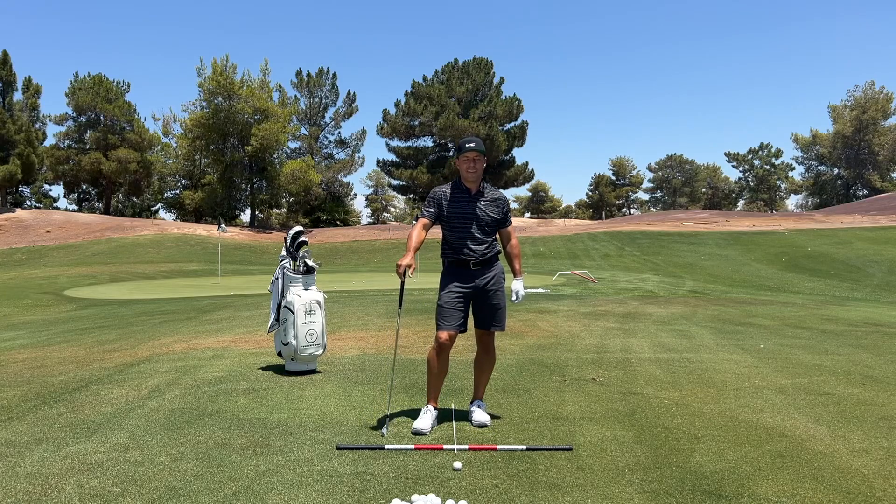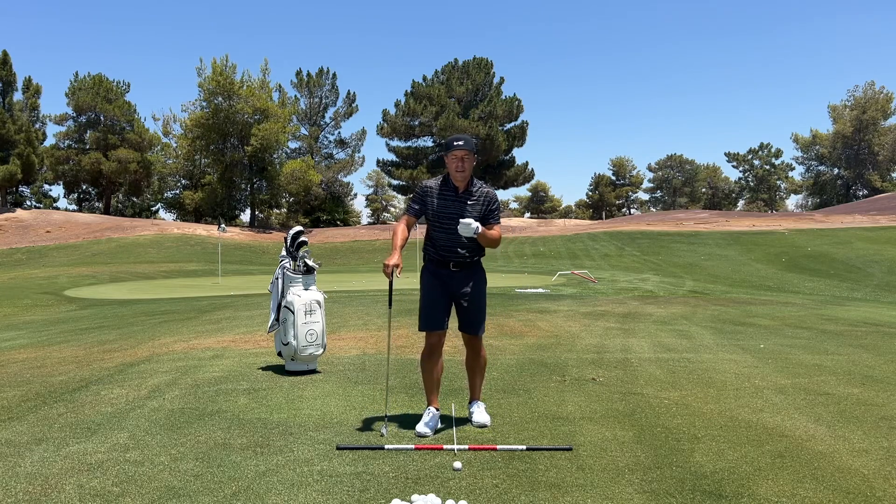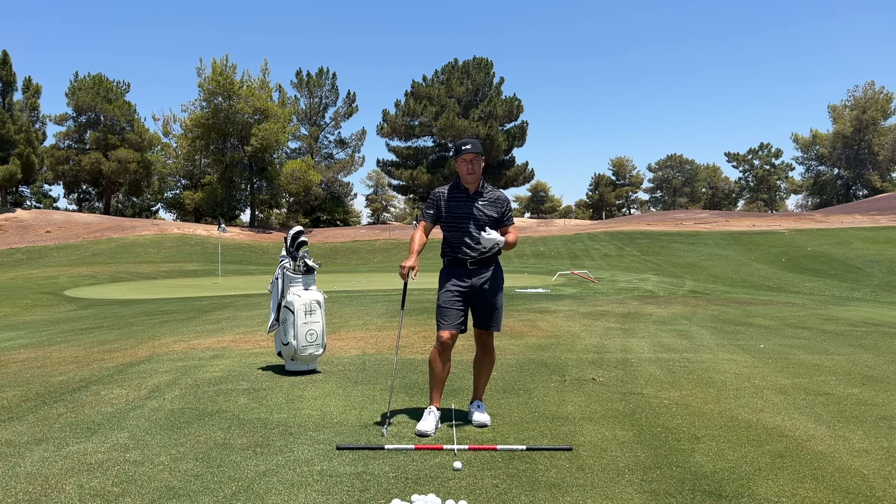Tourist Dagger Nation, Martin Chuck here, and I want to help you hit your irons just more crisply and get better ball speed and better distance.